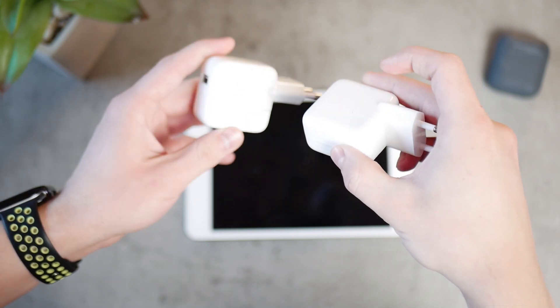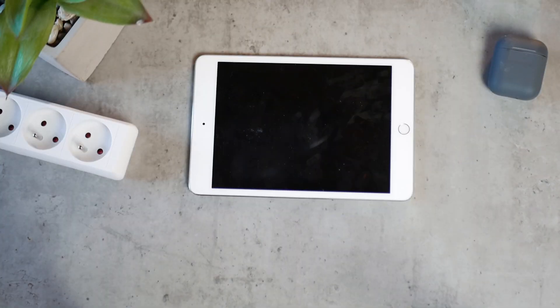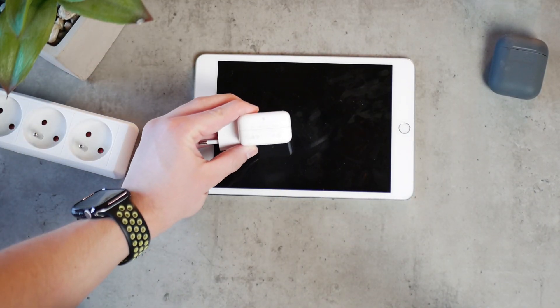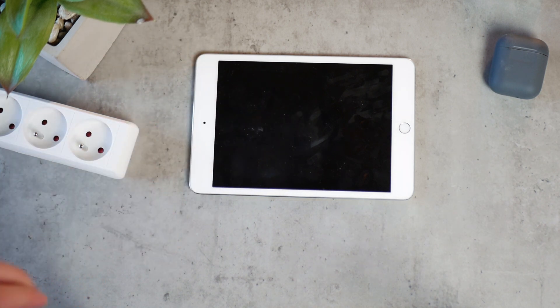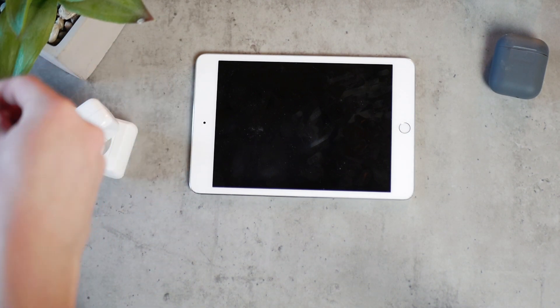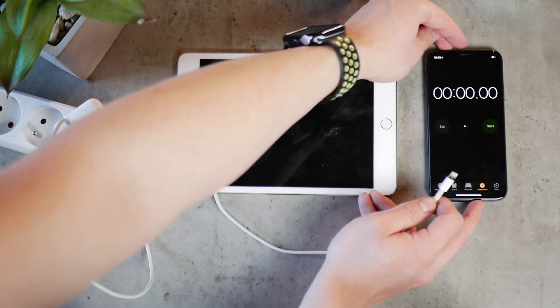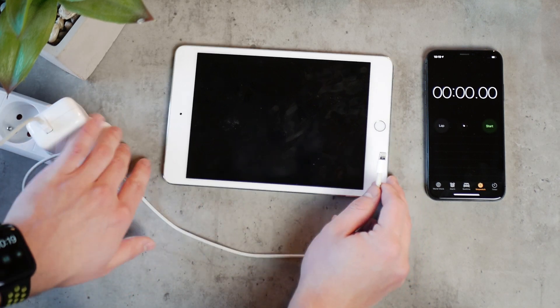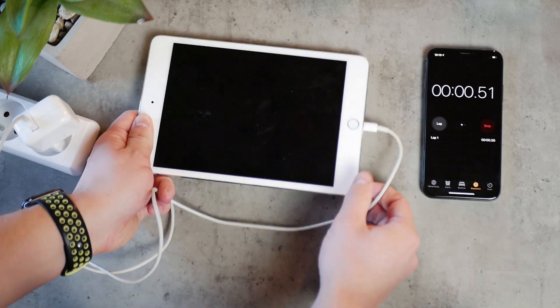I'm going to start with the 10 watt charger. Let me explain the rules: we have the very same iPad, the very same cable, the very same everything. The conditions are exactly the same — only the power brick is different. The iPad is fully discharged, turned off, and you cannot turn it on. I'll put a stopwatch next to it, plug the iPad in, and start measuring at a series of checkpoints.